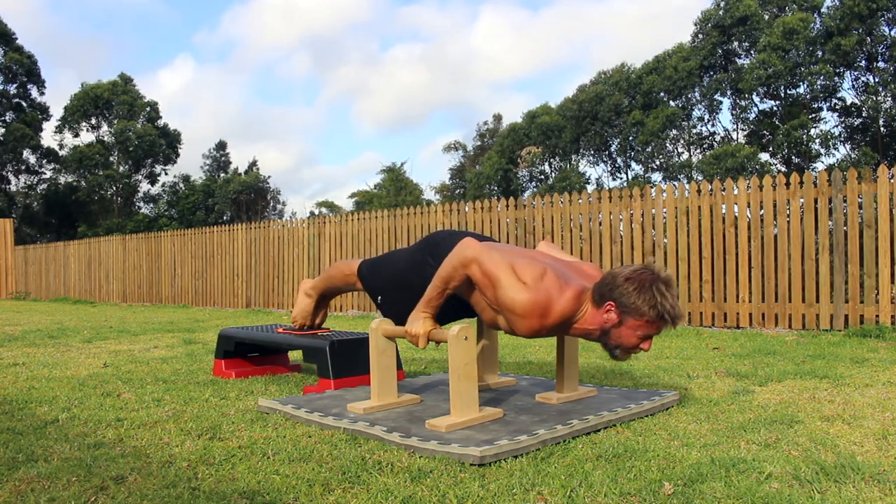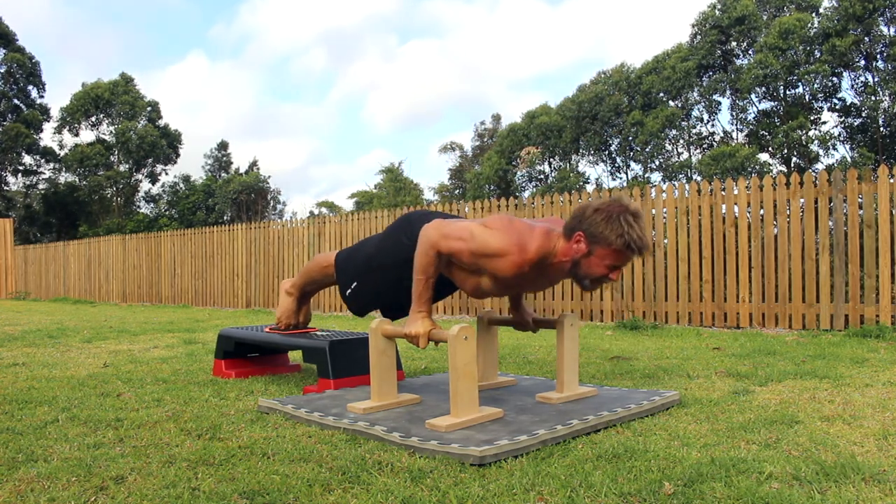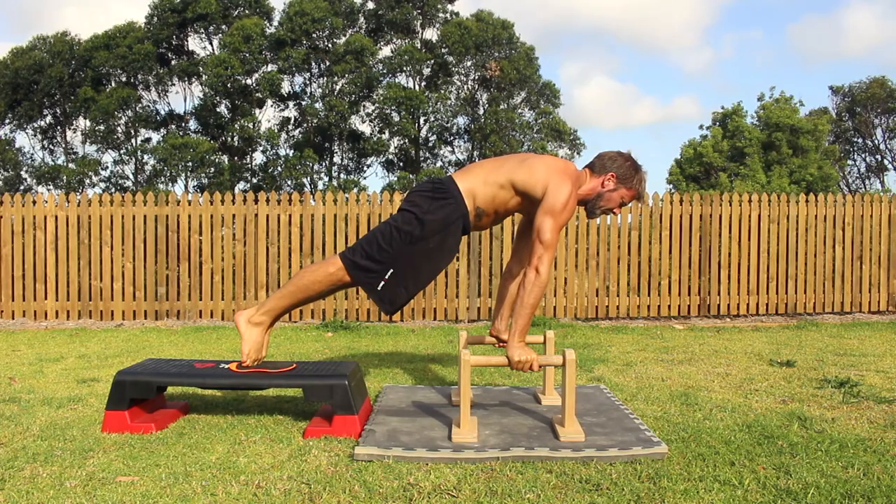The feet are elevated to be roughly the same height as the P-Bars. All of the standard perfect push-up principles apply: feet together, toes pointed and heels pushed together, knees locked, a strong posterior pelvic tilt, a hollow body shape, shoulders vertically forward of the wrists.